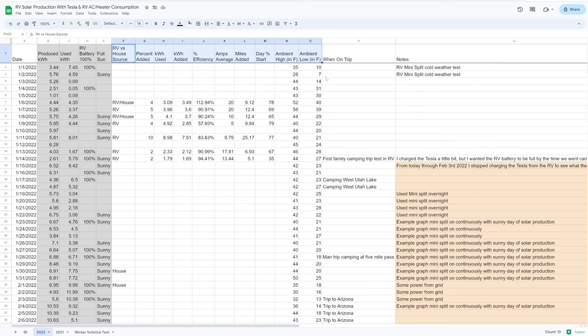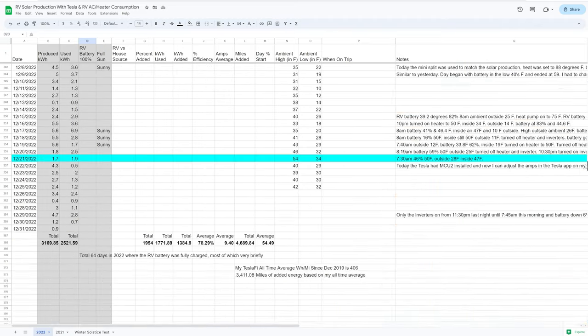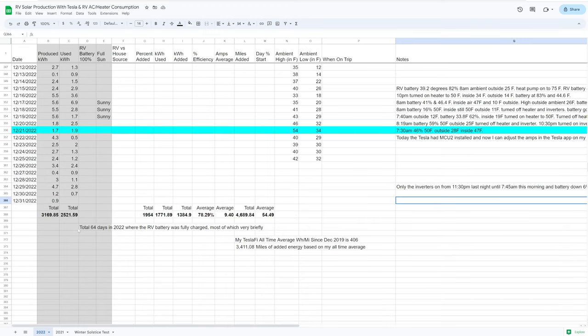The mini split was used mainly to heat the trailer in winter to keep batteries above freezing, and on very hot days over 90-100°F to keep batteries cooler and burn off extra energy when the Tesla wasn't available. I was trying to avoid the batteries ever getting full to accurately see the solar yield. At the bottom of the spreadsheet, only 64 days out of the entire year got fully charged at some point, and on most of those I was able to quickly start withdrawing energy — like when we got home with the car.